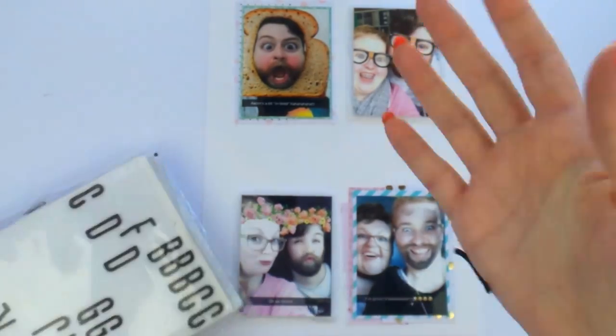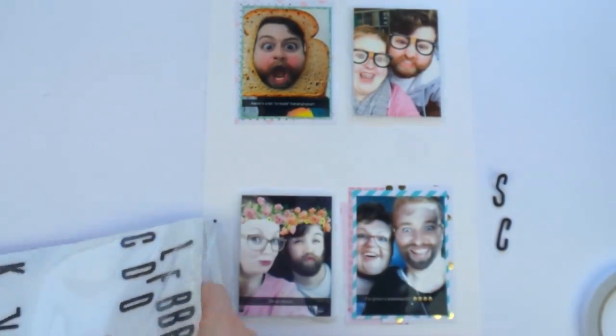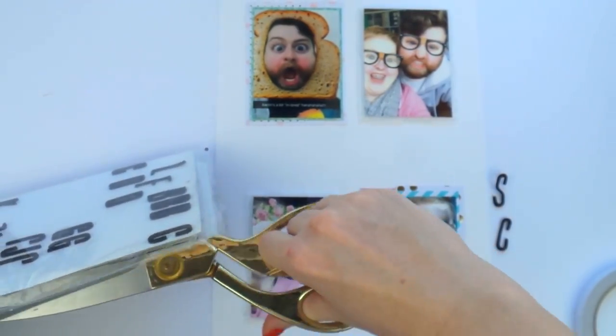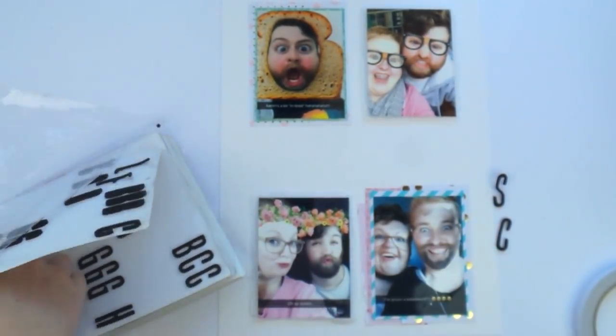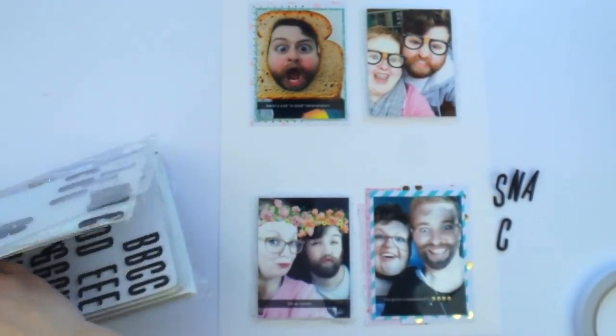This video is taken on my older camera so the quality is different from the last video you've seen. I found a little secret stash of older videos as well as older vlogs — the vlogs have gone up on our other channel, Mr and Mrs Rad, so if you want to check it out and give us a little subscribe, that would be fabulous.